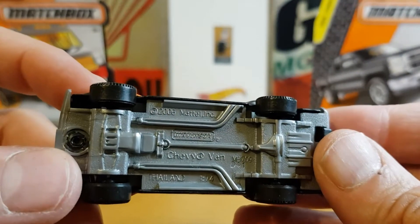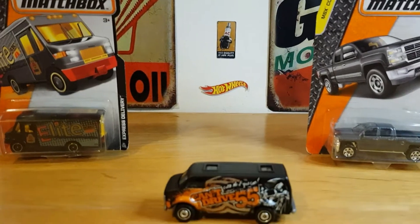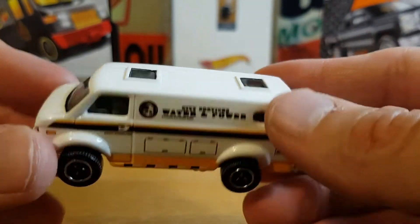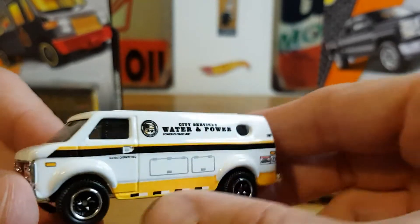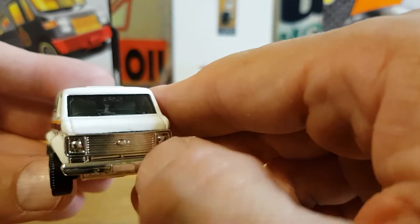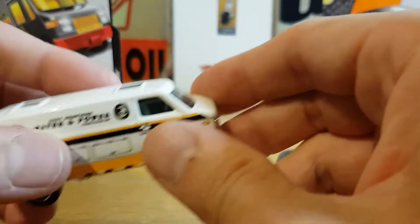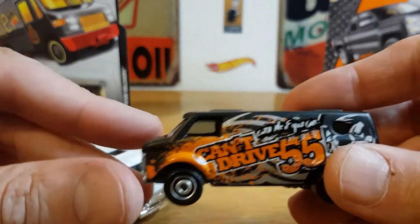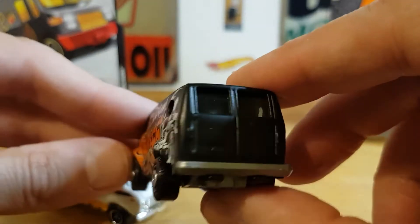Underneath it says 2006 copyright Mattel, Chevy Van. I do have another variation of this — there's the other van, and I believe this one is slightly older, also still in its blister. This one has a chrome front and chrome underneath, which is pretty cool, but it's the same casting. This one says 'Water and Power' on the side — very cool to have another version, especially with this almost airbrush-style artwork down the side.